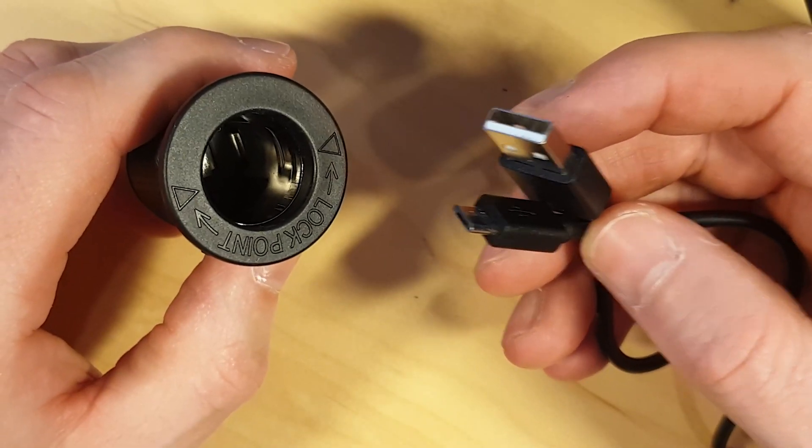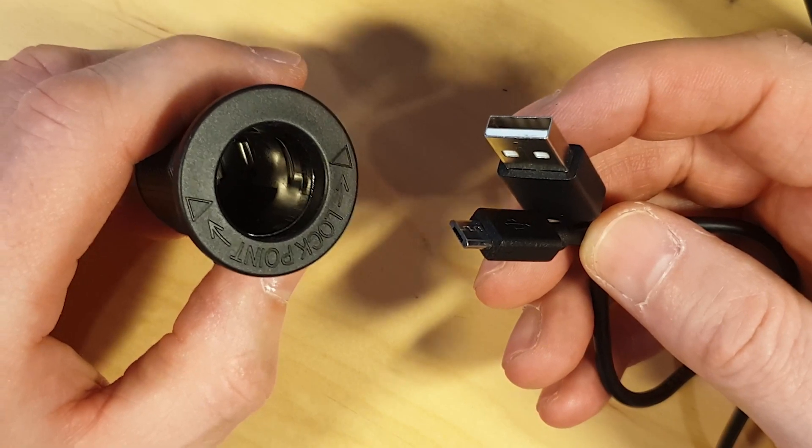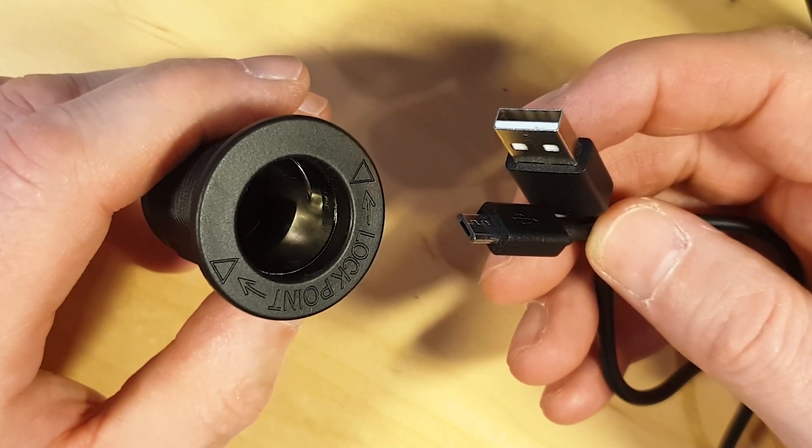How to get 12V from a USB power bank? You have got a USB power bank but some of your stuff needs to be powered from a 12V cigarette lighter outlet. Let me show you how I did it in this video.